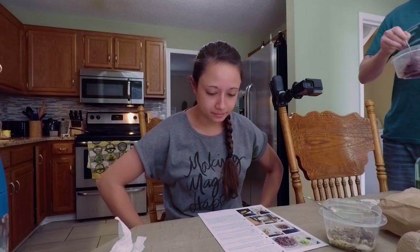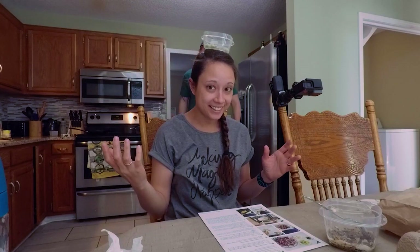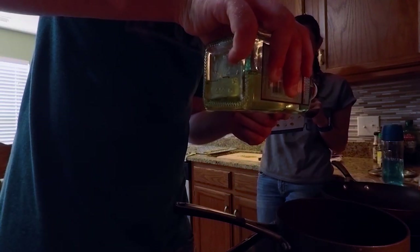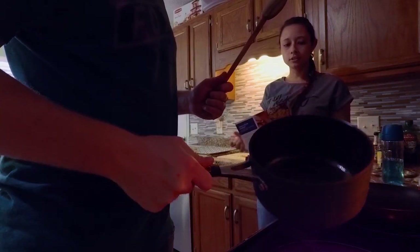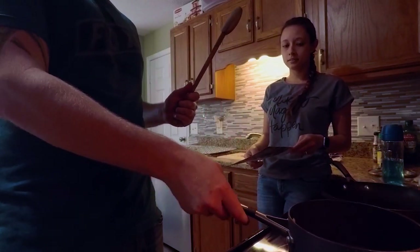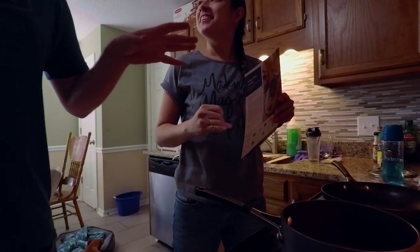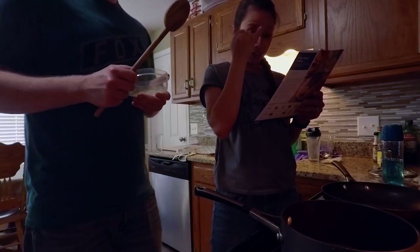Cook the rice, Josh. In a small pot, bring water to a boil on medium high. Season with salt and pepper. Add the rice with a pinch of salt and a cup of water. It's only a cup of water, so it's certainly going to be mushy, right? That's how much rice they gave us.